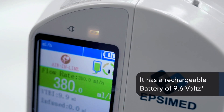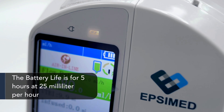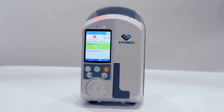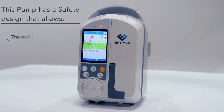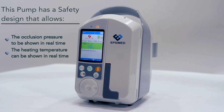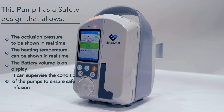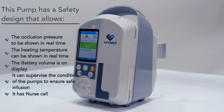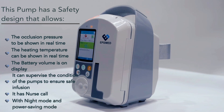It has a rechargeable battery of 9.6 volts with a battery life of five hours at 25 milliliters per hour. This pump has a safety design that allows occlusion pressure and heating temperature to be shown in real time, with battery volume on display. It can supervise the condition of the pump to ensure safe infusion, and features nurse call, night mode, and power saving mode.